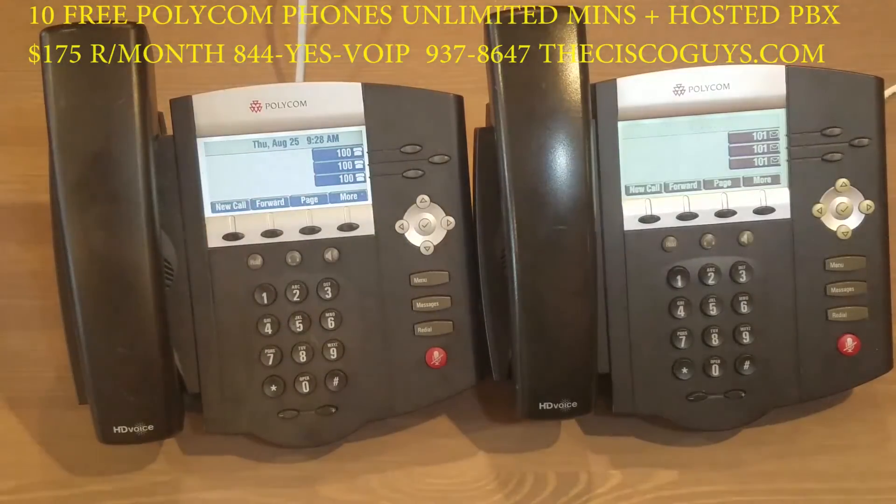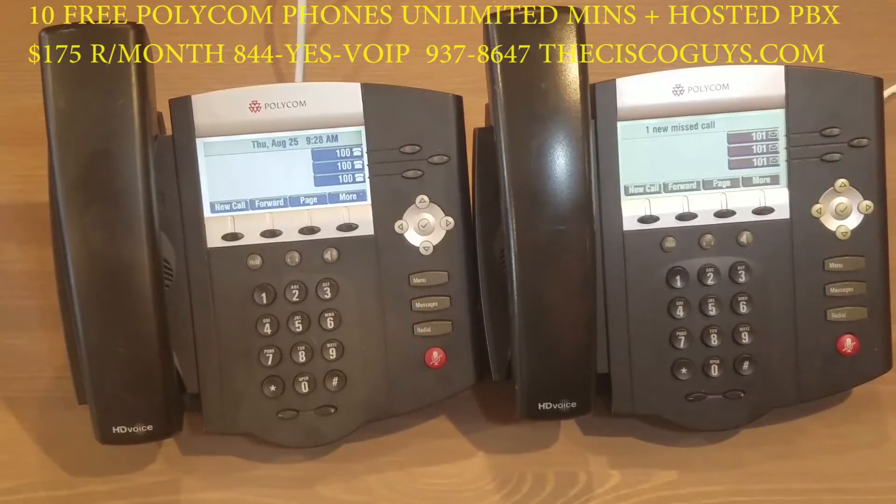We're going to be demonstrating how to transfer a call, blind transfer a call, and park a call. These are the three most important features people use on a daily basis. We're going to start with a regular transfer, which will allow you to speak to the person before you transfer the caller from the outside.